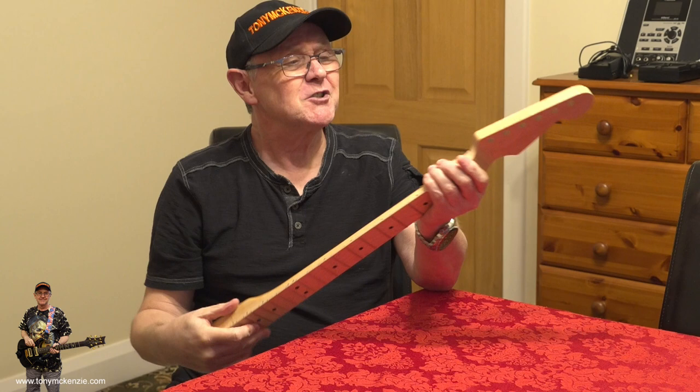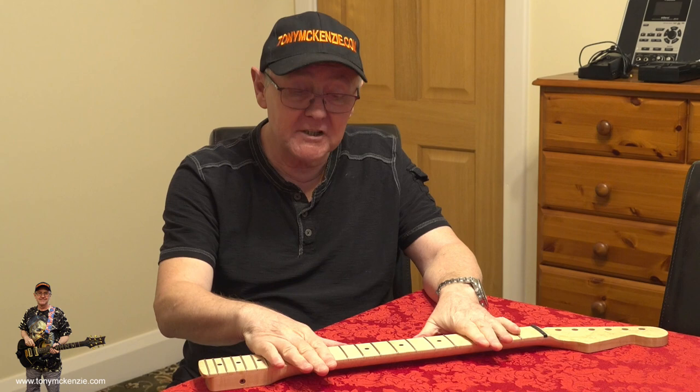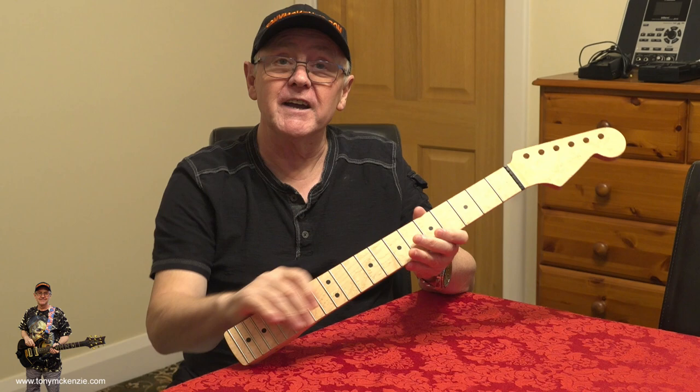Don't forget if you're anywhere other than America, your shipping is going to be around 85 dollars, and when it gets to England you have to pay 20% tax on the price. That makes this neck quite expensive, but I'd be very hard pressed finding a company that can supply me a neck of this quality and specification with my choices for that money, especially in the UK.